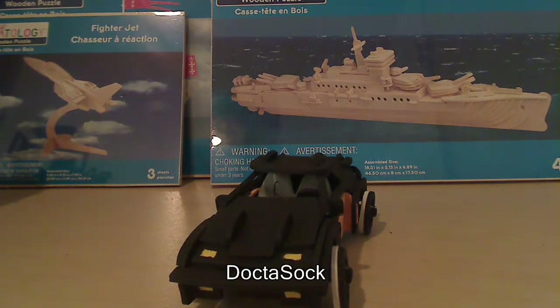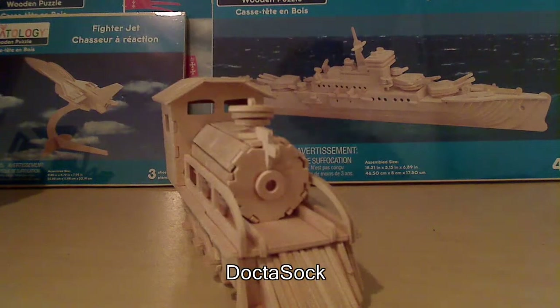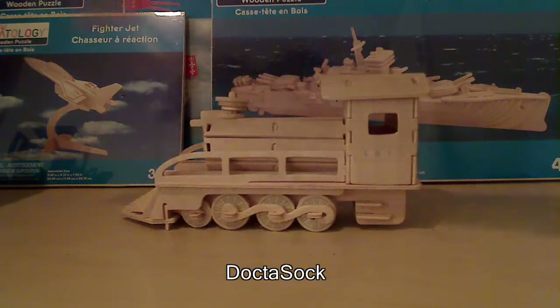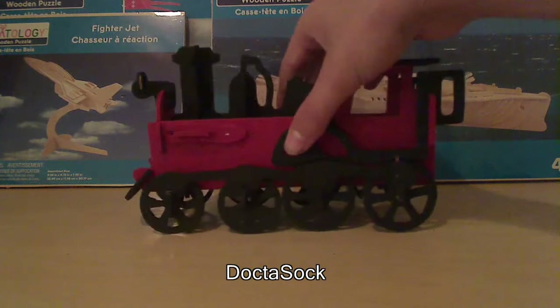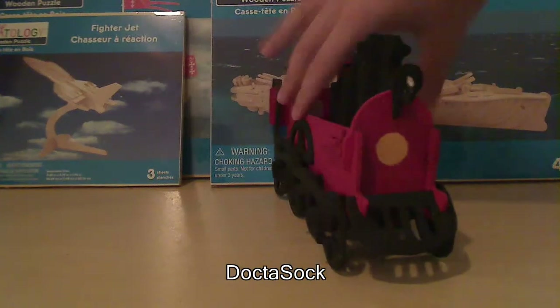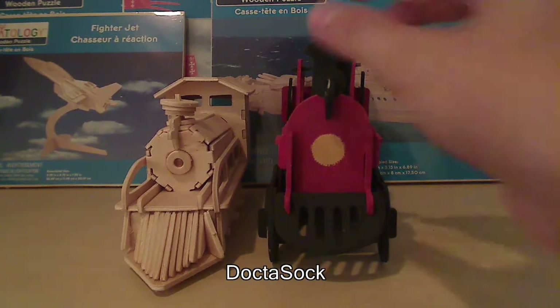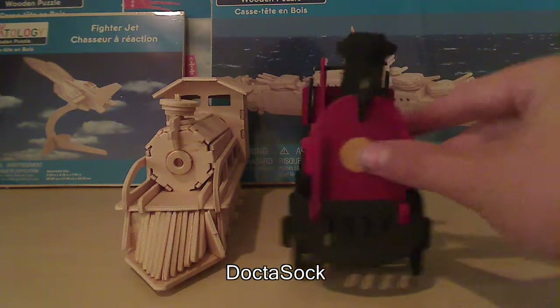I'm going to show you what I'm going to paint next — the new train, which is six dollars. I already had a train, I'm actually going to bring it out here to compare it. That is my old train and this is my new train. The old train is bigger but looks weirder, I'd say. My cat ate that part so I got to fix that up — always eats my stuff.